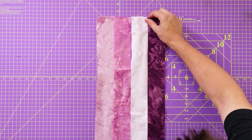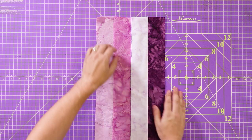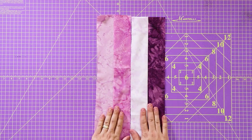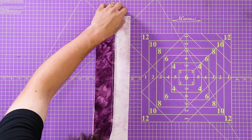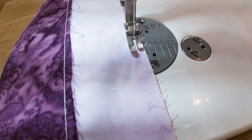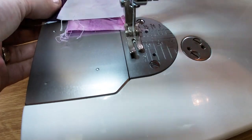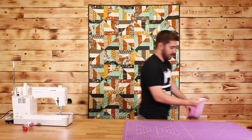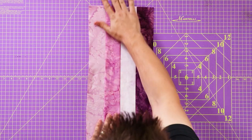Now I'm laying these out so that it's light, dark, light, dark. Now that I have my two strips sewn together, I'm going to sew them to each other — just put them right sides together and repeat the same process.